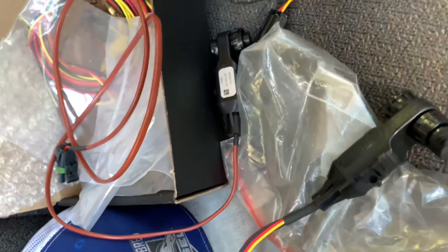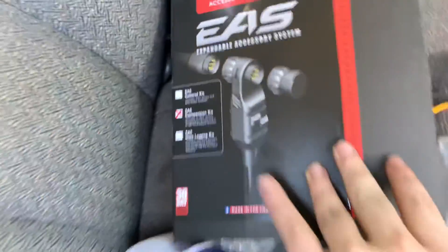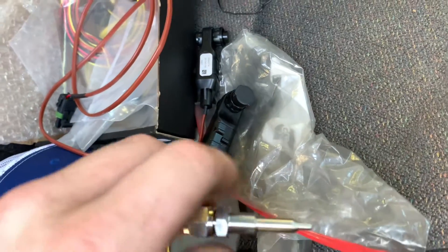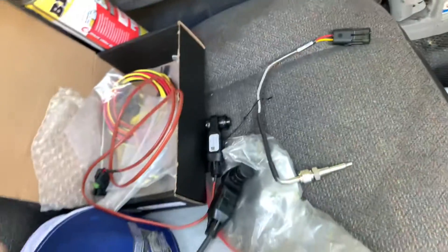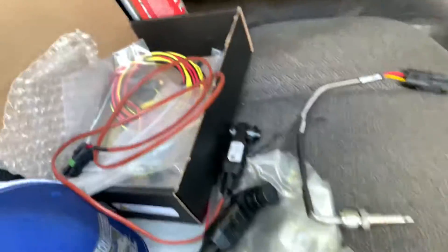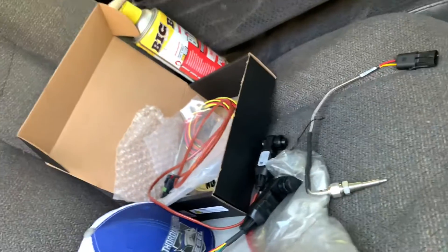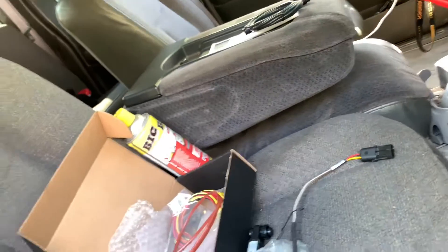Today we're doing an install of Edge's competition kit with the EGT sensor and the boost gauge, because I don't have either on my truck. I'm currently running some max effort tuning — still on stock turbo with 50-overs and an Industrial Injection 42 CP3. We dynoed with a slight boost leak and it made 548. So we're getting pretty up there on the stock turbo, and I'd like to keep an eye on my EGTs and see what it's boosting. I also ordered a new turbo — going a different route, doing an S300 swap on it.